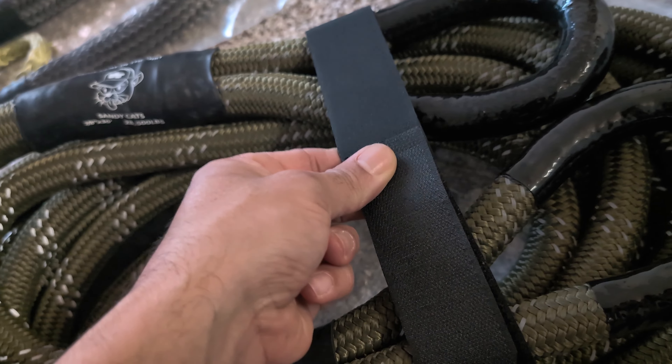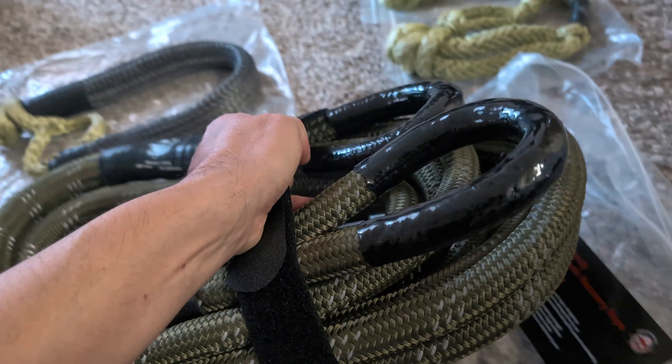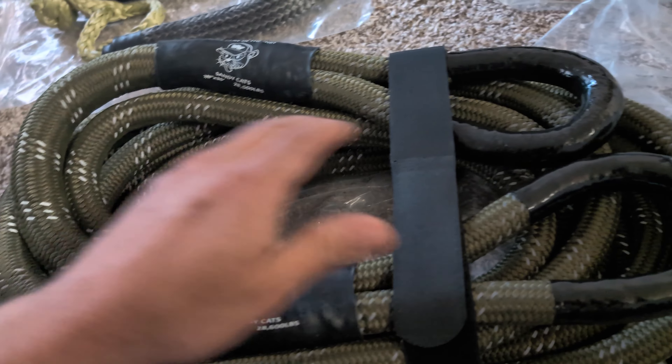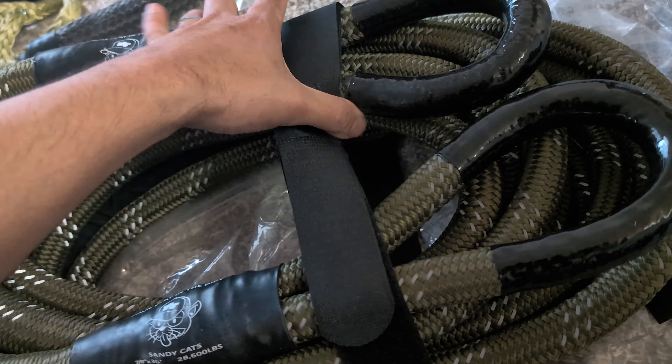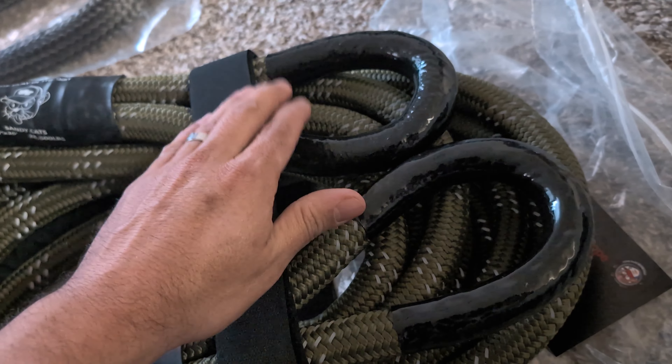And then we have this nice Velcro strap holding this whole bundle together, which is nice. Makes it a little bit easier to store. I'm not going to unravel that because I like how neat it is right now.